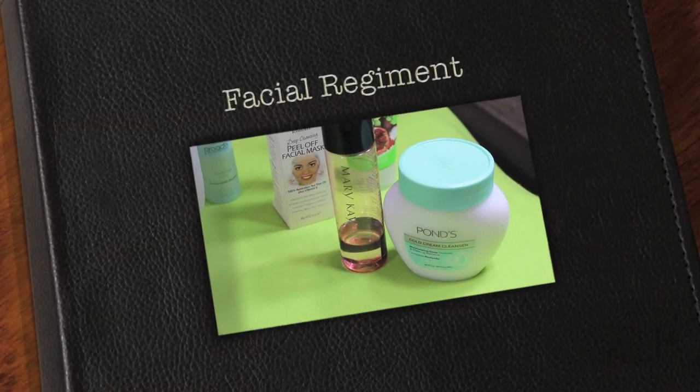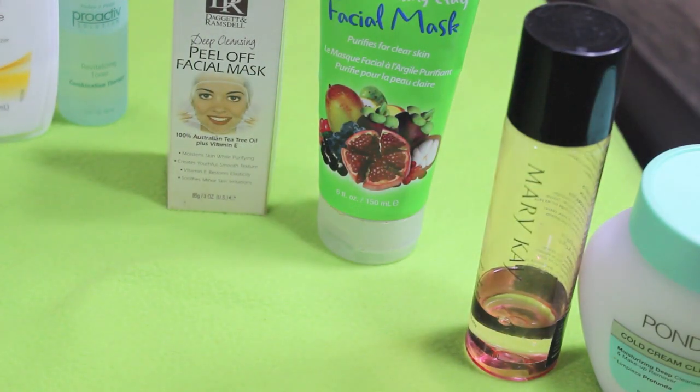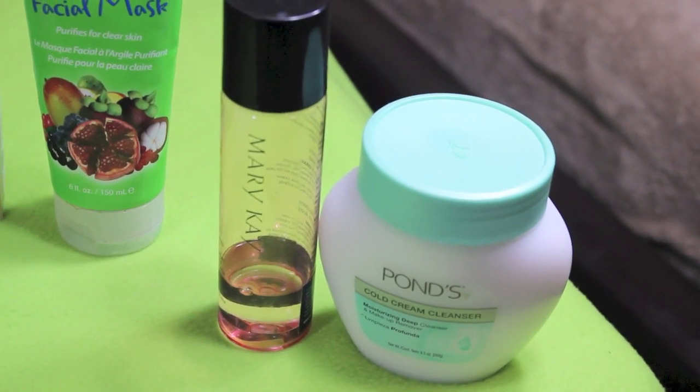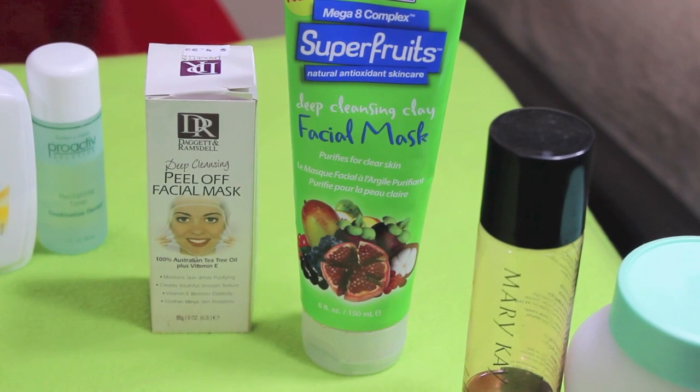Hello my darling divas, it's your girl Jazzy Jujubee82. I'm here to talk to you about my facial regimen. As you can see, all these different wonderful products — these are the products that I use. I have some more things, but I'm just showing you some of the stuff that I mainly use on a regular basis.